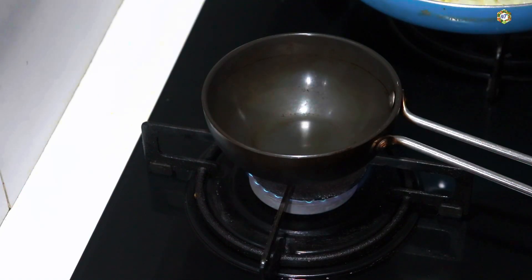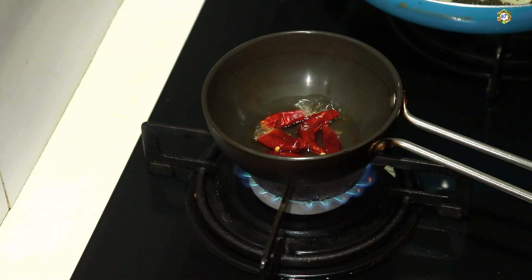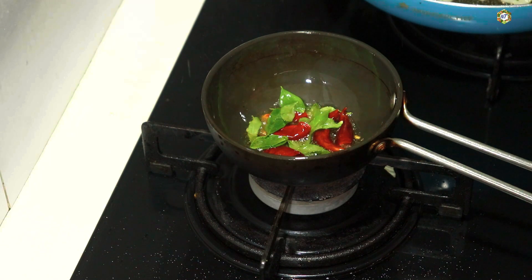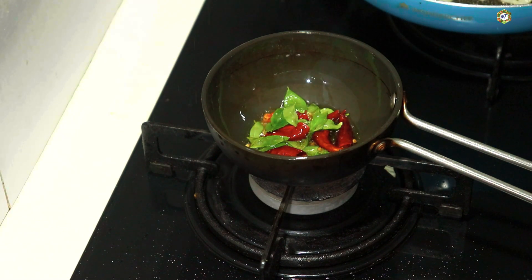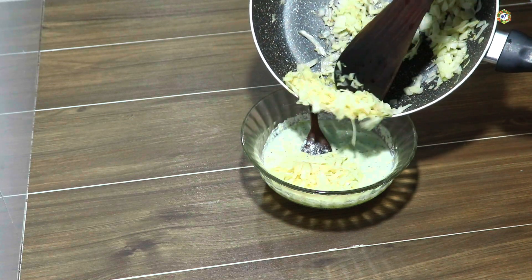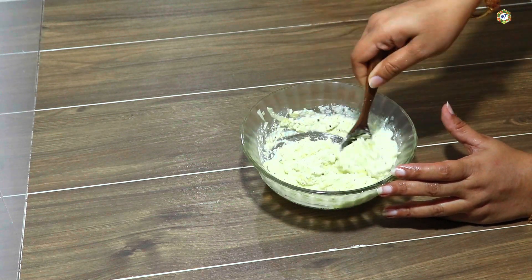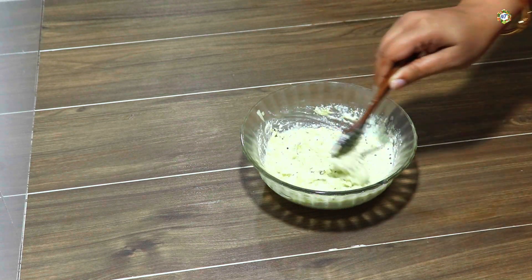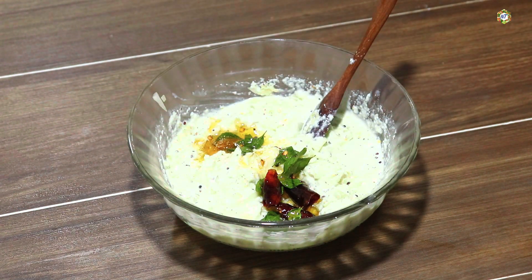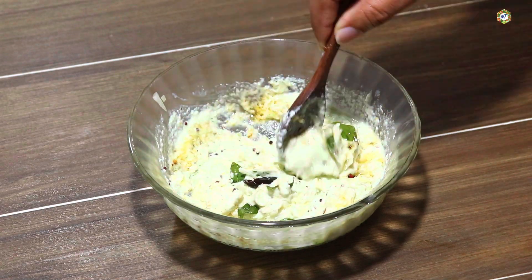Now we are going to mix with a pan. I am going to make it for two minutes. We are going to make cabbage for the pan. Let's mix the cabbage until ready. Now let's mix the cabbage by hand, and mix the cabbage in the pan.